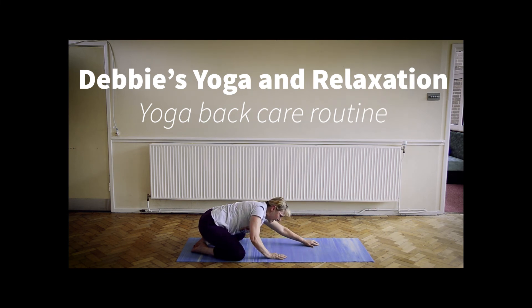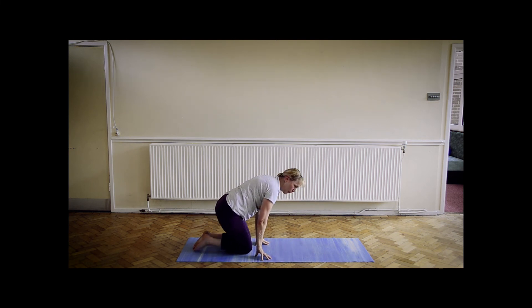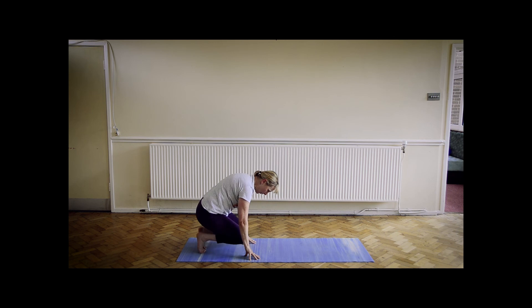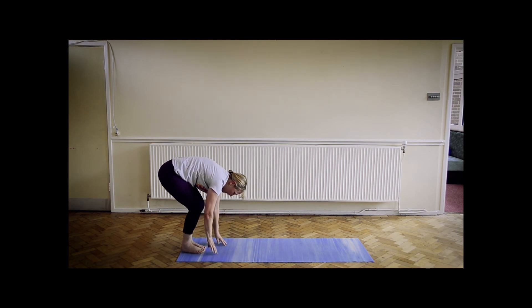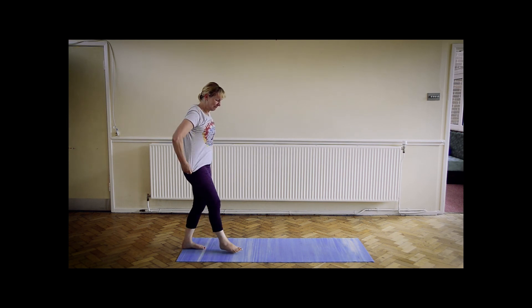When you're stretched out enough in your wide-leg child's pose, bringing hands to the knees, knees together, and we're going to slowly make our way to standing. Nice and slow — head comes up last — and just rolling the shoulders back as you come up.